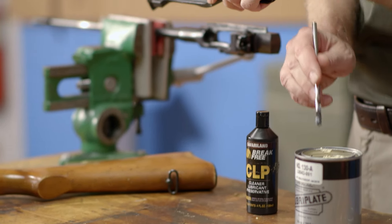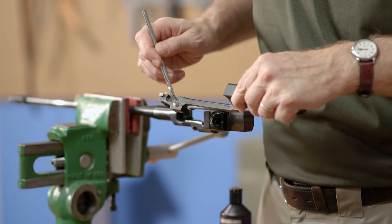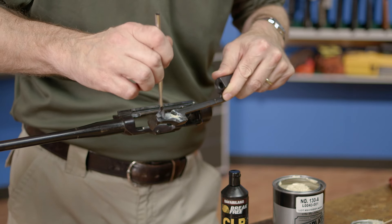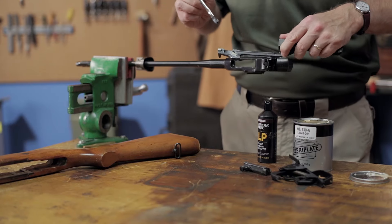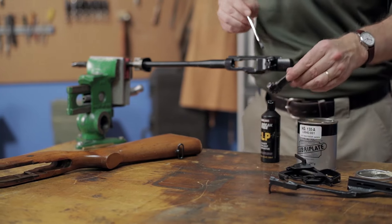With the receiver done, we'll move to the charging handle, which needs a thin layer of grease in the bolt cam recess and on the retaining lug. Moving on to the bolt, all that's needed is to lightly grease the lug areas and the top bearing surface.